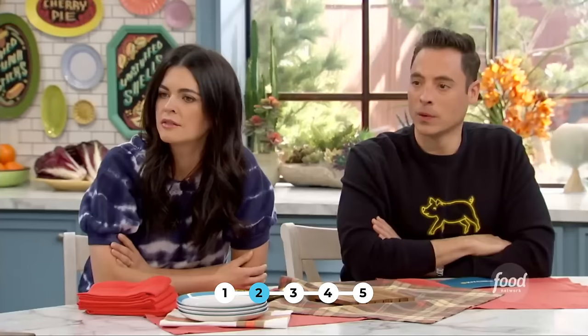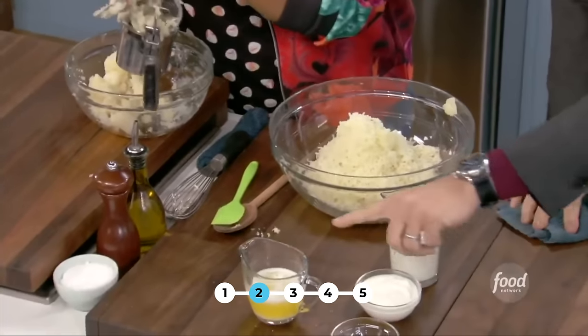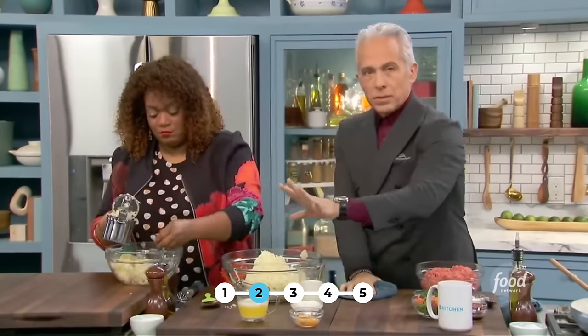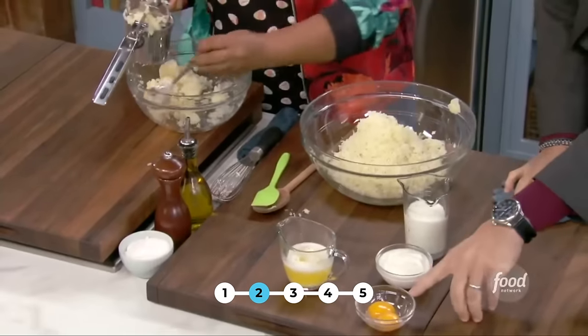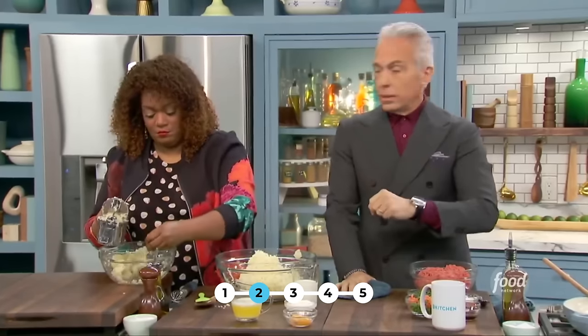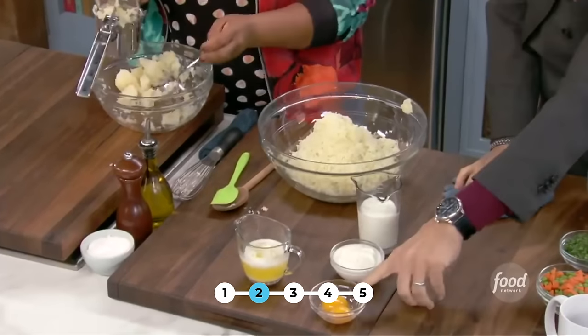So to that, she's going to add warm milk, sour cream, warm butter — this is not clarified butter, just regular melted butter — a good amount of salt and pepper, and two egg yolks. These are going to be added at the end so they don't cook, and we're just going to get them all in and whip together.